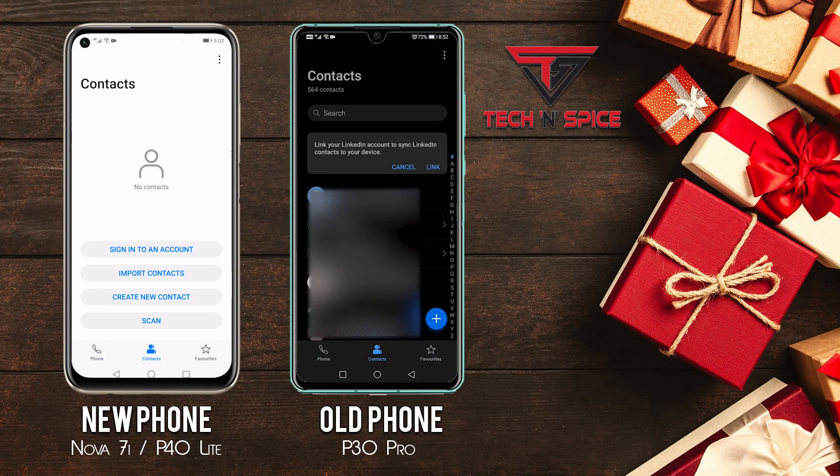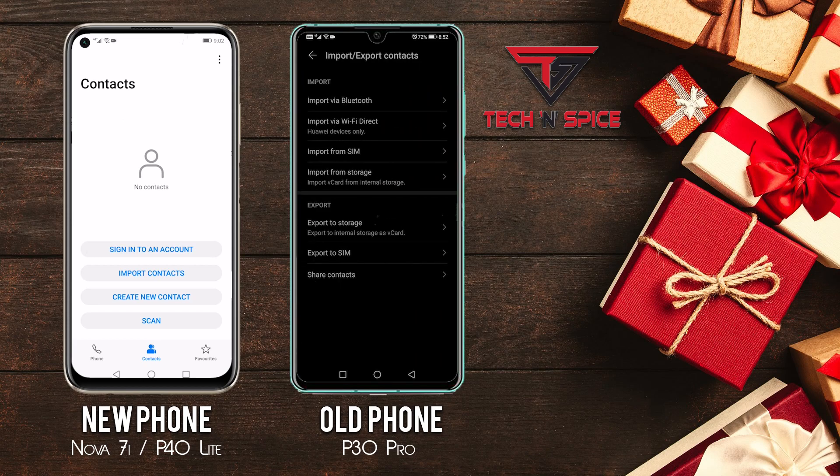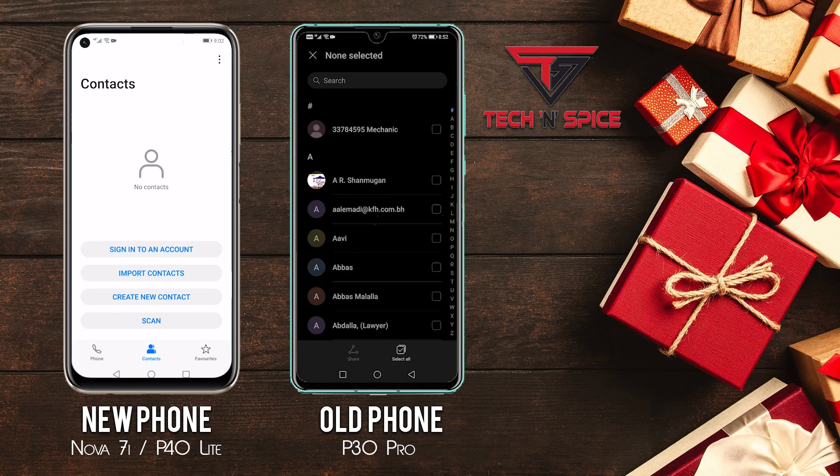Contacts are already transferred through the Phone Clone app, but here is another method. Open the Contacts app on your old as well as your new device. Click the three dots on the top and go to Settings. In the accounts window, click Import/Export, then Share Contact. Here you get the option to select the desired contacts to share. After selecting, click the Share button at the bottom.